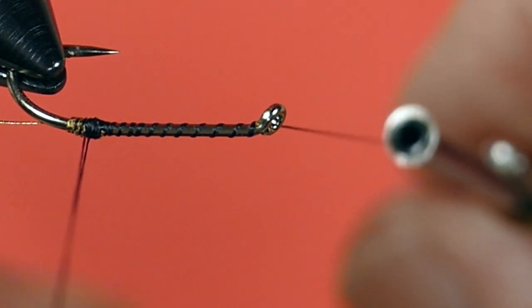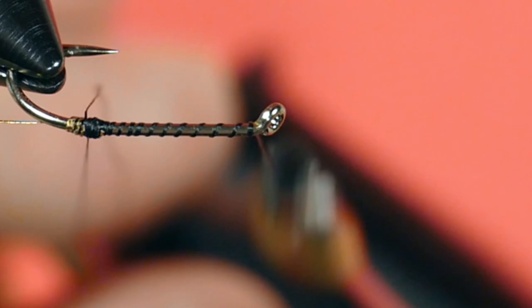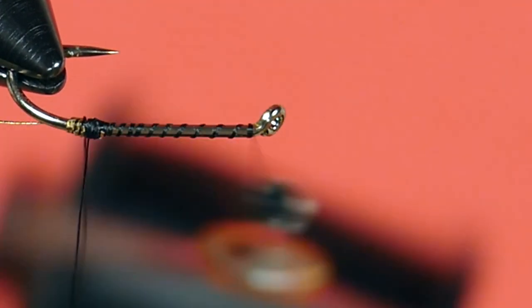I've put some hackle pliers at the bottom of this to help spin them up. I'm using hackle pliers today. I actually do have a dubbing spinner, but I'm not going to use it because I want you to see what it looks like if you use hackle pliers instead.